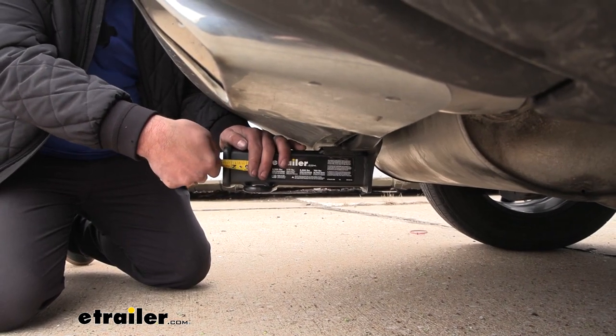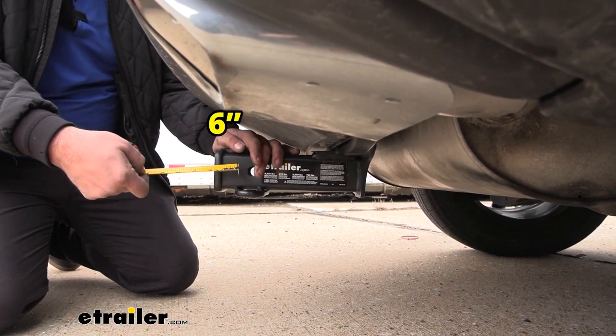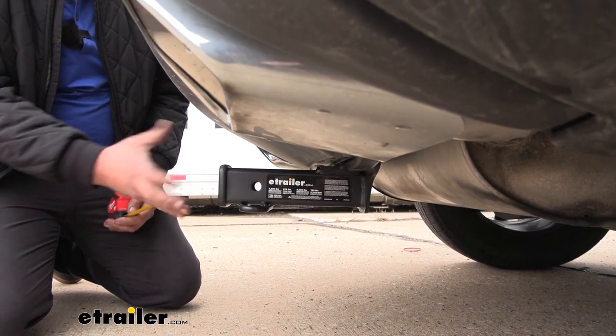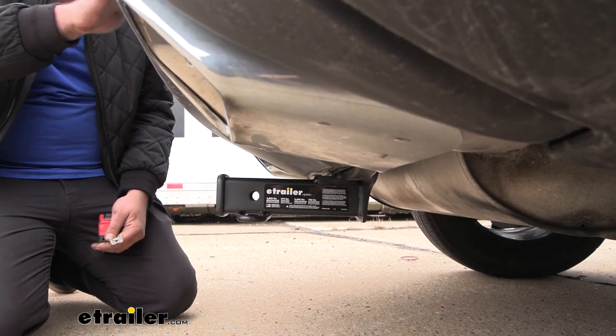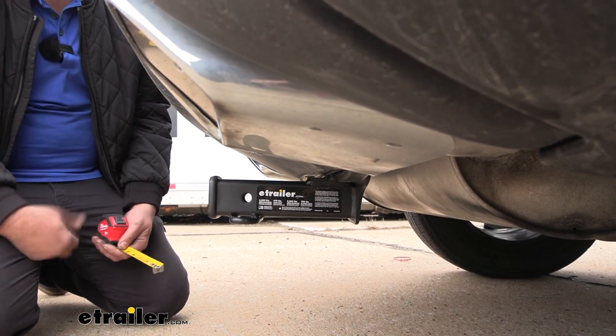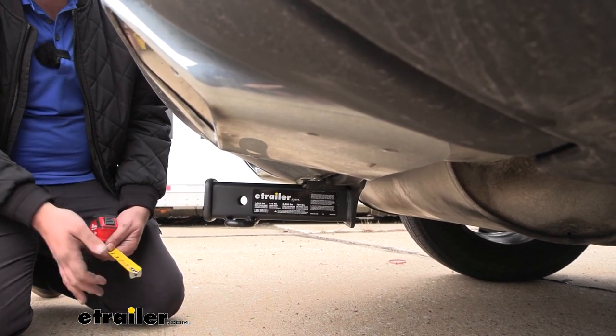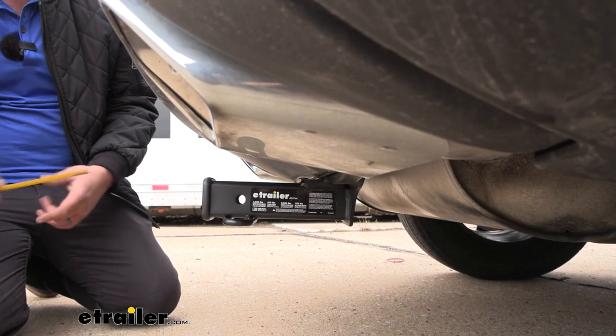A few quick measurements: from the center of the hitch pin hole to the furthest point of the rear fascia, we're coming in right at about 6 inches. That's going to be important for choosing accessories, especially ones that may stow or go into a folding position. You want to make sure that you're not going to have any clearance issues with your rear fascia, so make sure you're taking that into account when choosing those accessories.